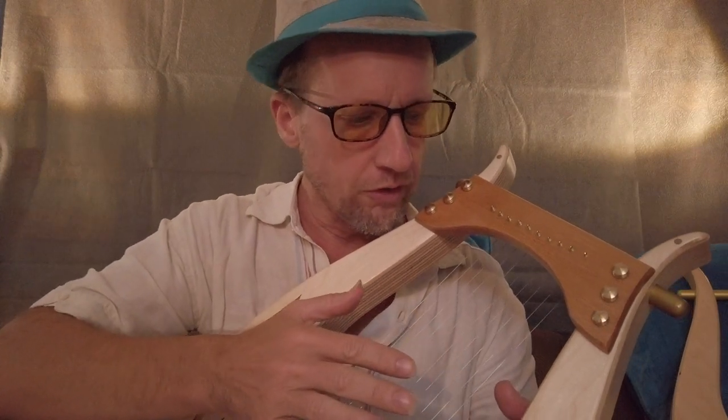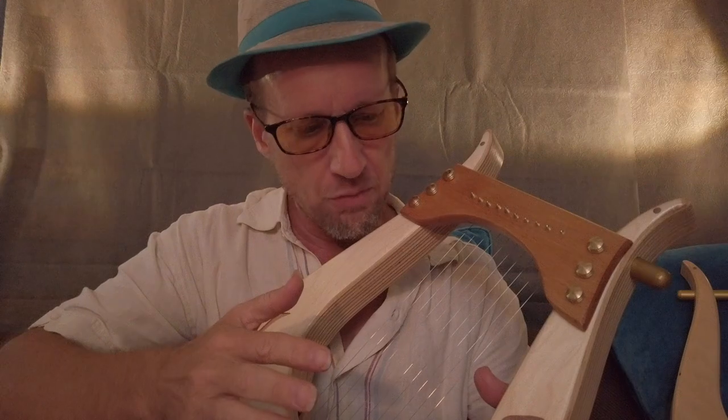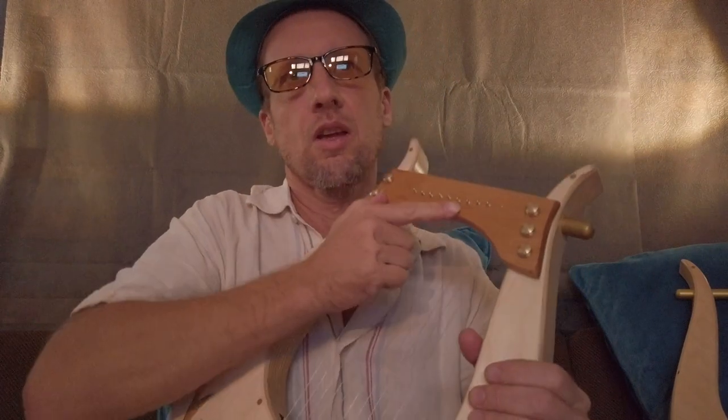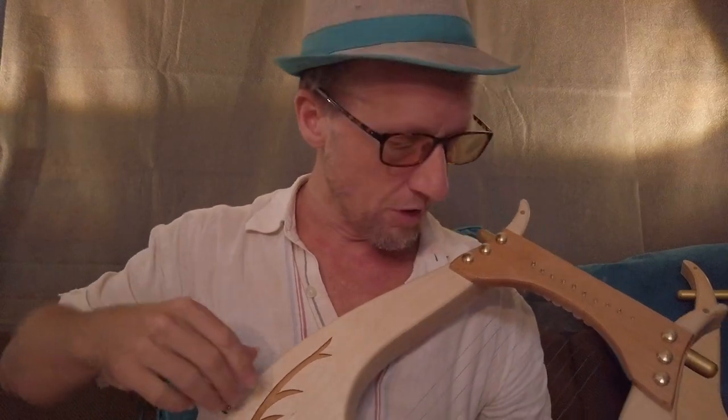Lots of sustain, more clarity, and not so boomy on the low end. So that's the difference between the harp with and without the Yorubili tuning crossbar, and with the basic pickup versus the high-end, high-quality pickup. Thanks for watching.